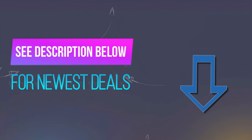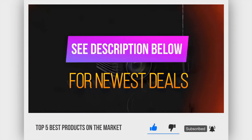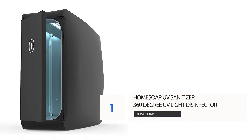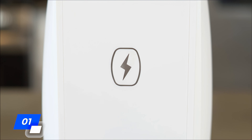Before we reveal number 1, be sure to check out the description below for the newest deals on each of these items, and be sure to subscribe if you want to stay up to date on the best products on the market. Number 1: Home Soap UV Sanitizer 360-Degree UV Light Disinfector. The number 1 pick on our list is the 360-degree sterilizer and disinfector from Home Soap.